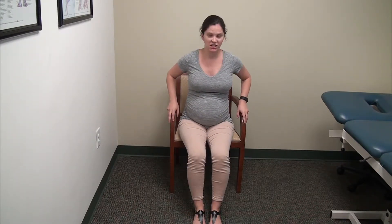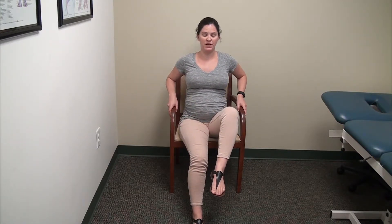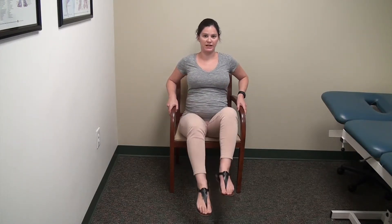The last exercise we're going to do are knee tucks. Sit on the edge of the chair, hands on the chair, and you're going to bring your right knee up to chest level, come down, and bring your left knee up — alternate that. Do 20 of them. This is going to help your core and your quads.